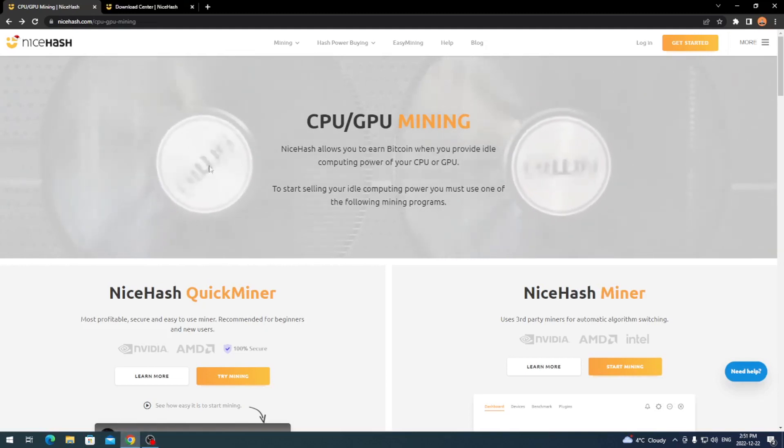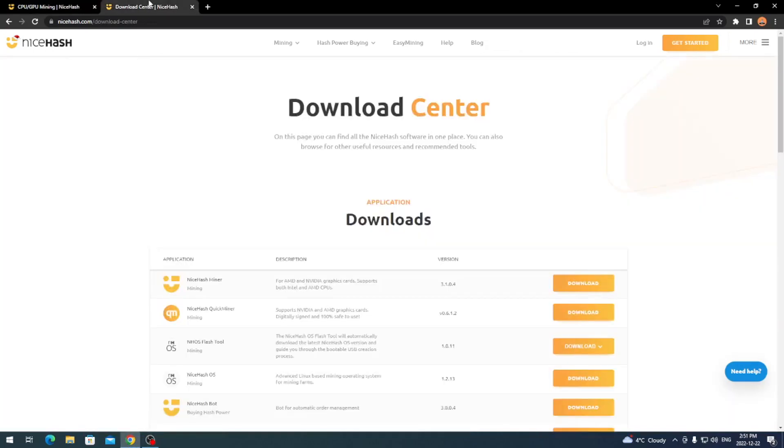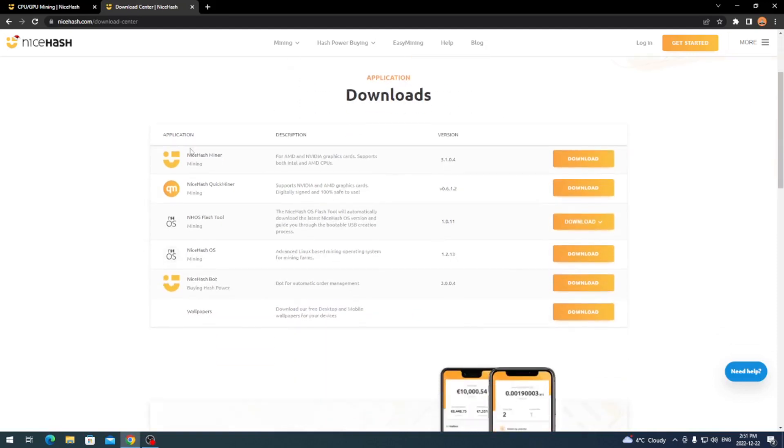I couldn't find it in any of the dropdowns, so I just Google searched 'NiceHash download center.' This gives you the ability to download whichever version you want. NiceHash Miner, which is the one we're focusing on for this tutorial, is right at the top — version 3.1.0.4 as of the recording of this video on December 22nd.